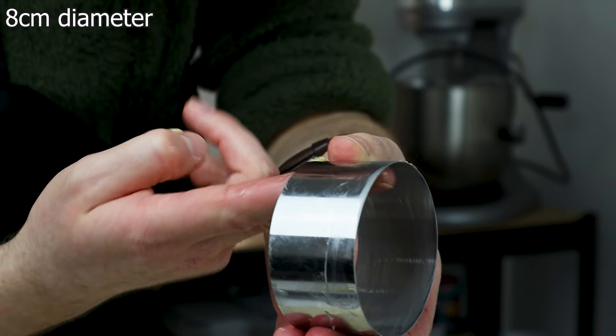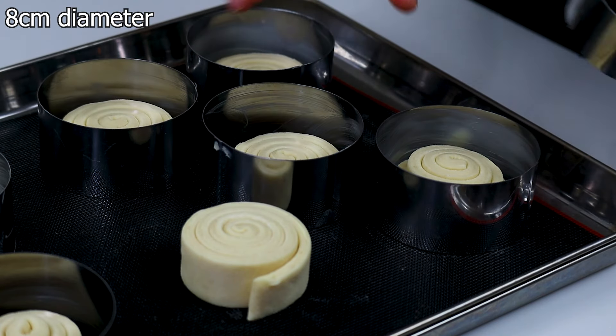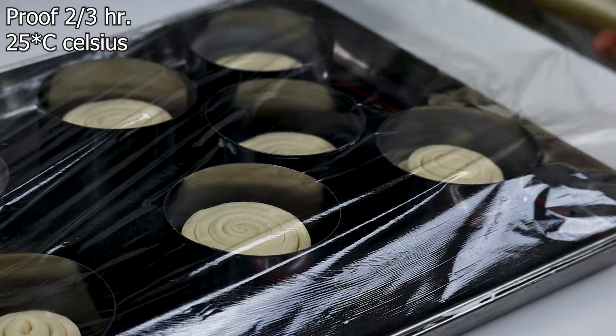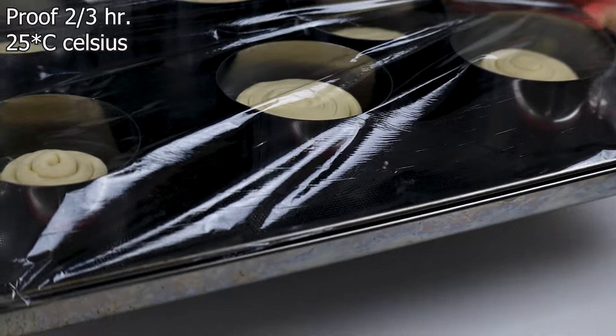Butter an 8 cm cake ring and add it to the croissant roll. Cover it with plastic wrap and let it proof for about 2-3 hours at no more than 25 degrees Celsius.